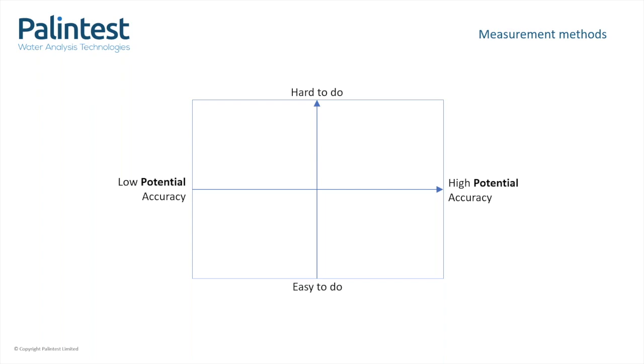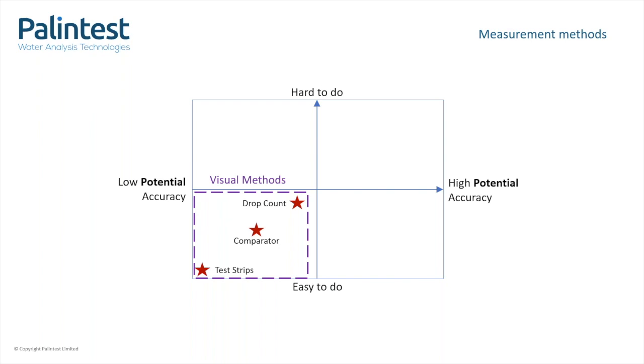Here is a matrix which has an axis that runs from easy-to-do at the bottom up to hard-to-do at the top, and from left to right we have the potential accuracy — a measure of the quality of the results that you can expect to achieve. Easy-to-do visual tests, like test strips and drop-down kits, are generally quick and can be done by unskilled users, but the quality of the results is relatively low.